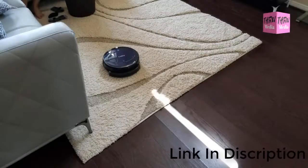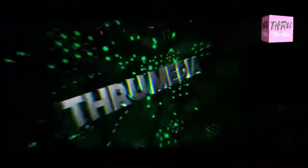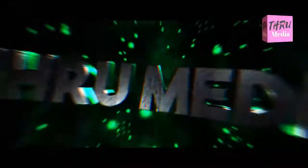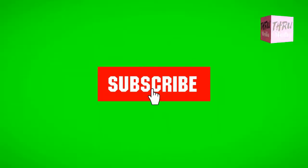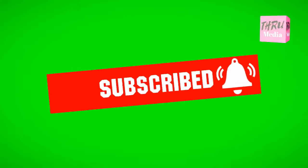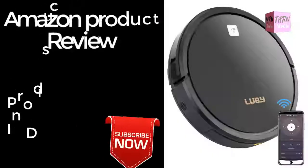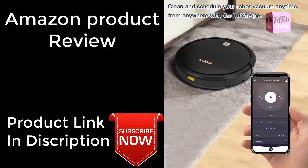Scheduled cleaning. Connected with 2YAP, easily controls your robot to schedule cleanings. Be a clean home for your family, let the cleaning schedule be programmed according to your needs.